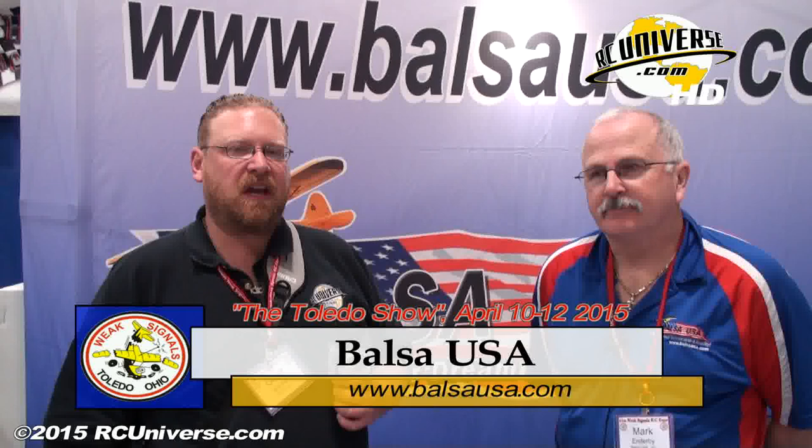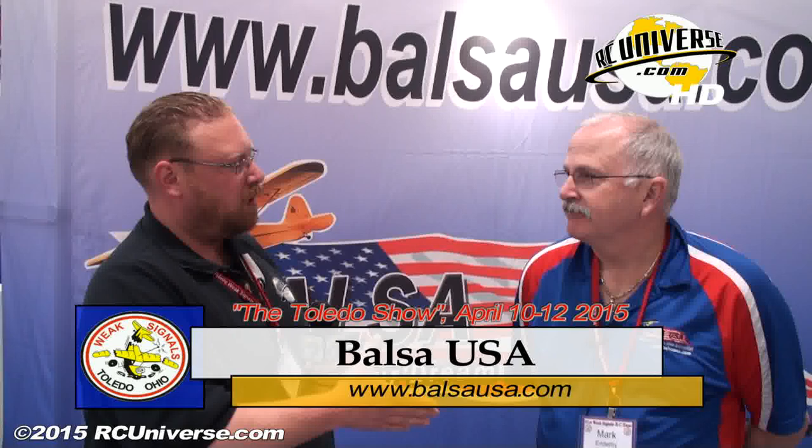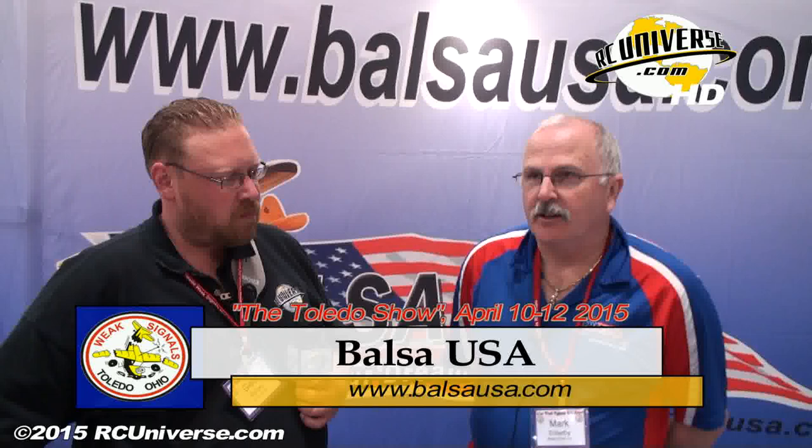One of the stops we make every year when we come to the Toledo show is at the Balsa USA booth. Mark, how are you doing today? Very good. You got some new stuff for us this year? We do have some new products. One of the things, the main thing we have is our new Yunkers D1.